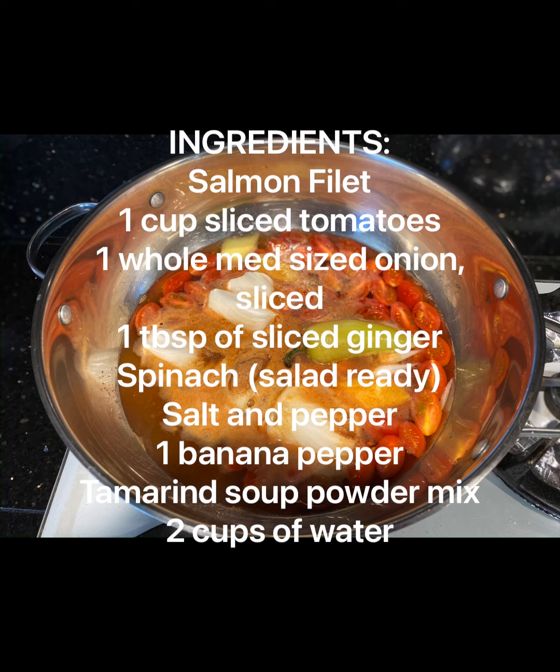You will need the following ingredients: salmon fillet, 1 cup sliced tomatoes, 1 whole medium-sized onion sliced, 1 tablespoon of sliced ginger, spinach which is salad ready, salt and pepper, 1 banana pepper, 1 packet of sinigang soup seasoning mix, and 2 cups of water.